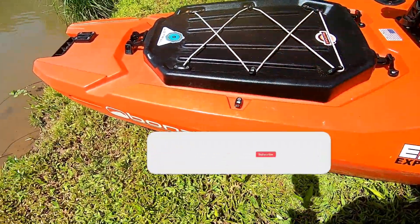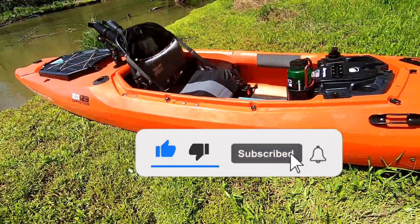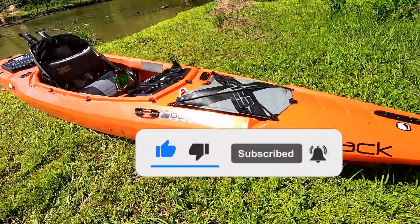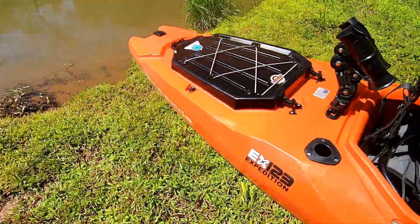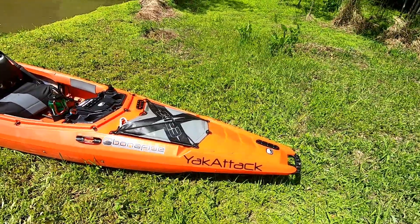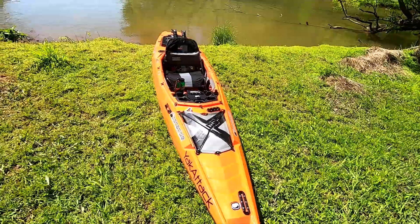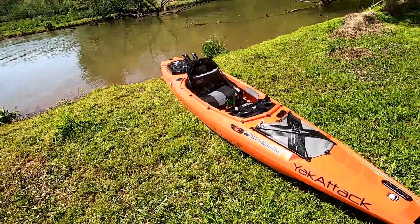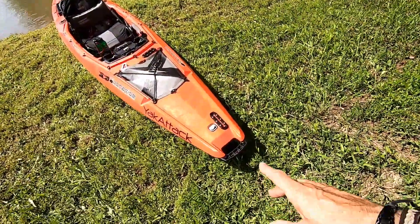What's up everybody, I'm back. In this video I'm going to do a quick walkthrough of the Bona Fide Kayak EX-123. This is a boat that I've been paddling for a while — I've had it almost three years — but I realized I've never really done a true on-water review of my Bona Fide EX. Let me start here with the bow.